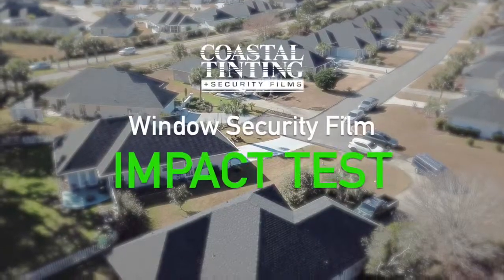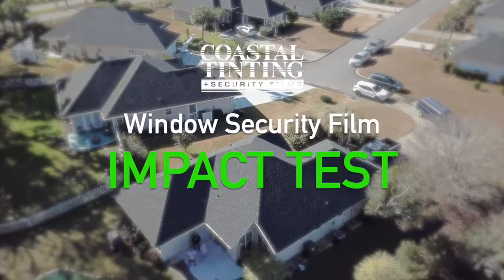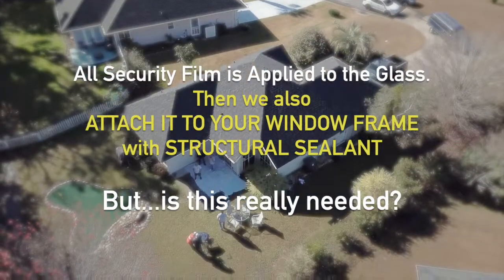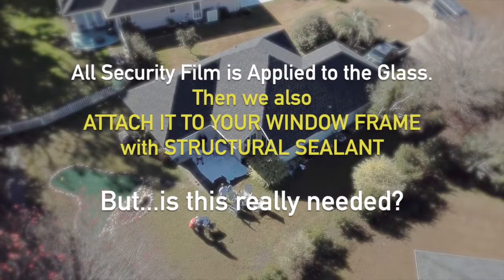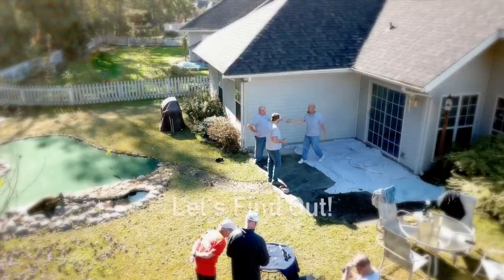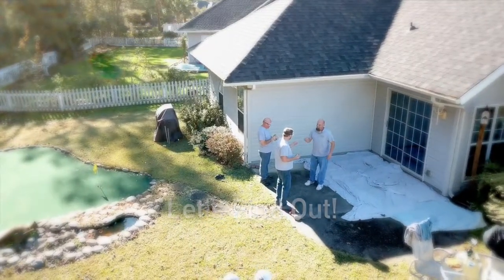Hey y'all, I'm Matt with Coastal Tinting. Welcome to my house. We're getting ready to do something that's pretty cool and I think you'll like to check it out. We're gonna be doing an impact test on the security window film that I've installed on the sliding glass doors in my own home.